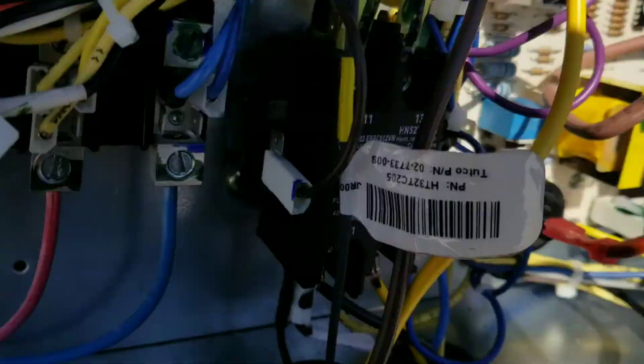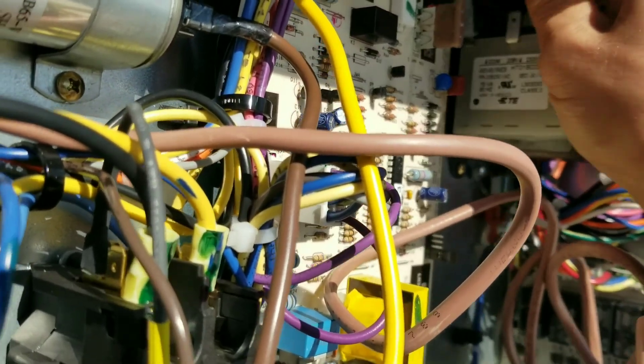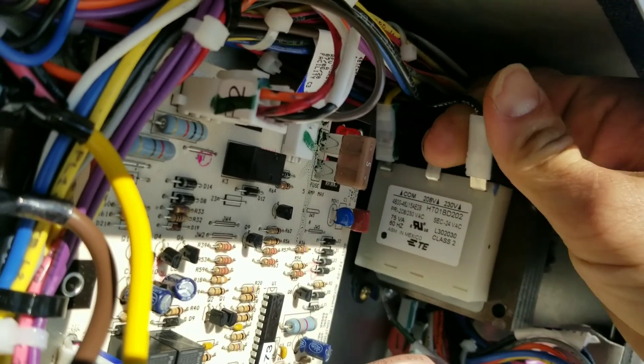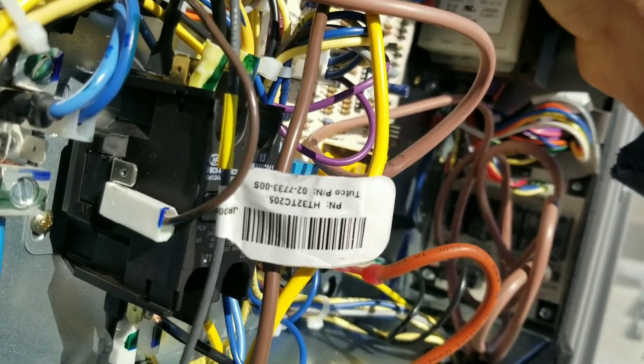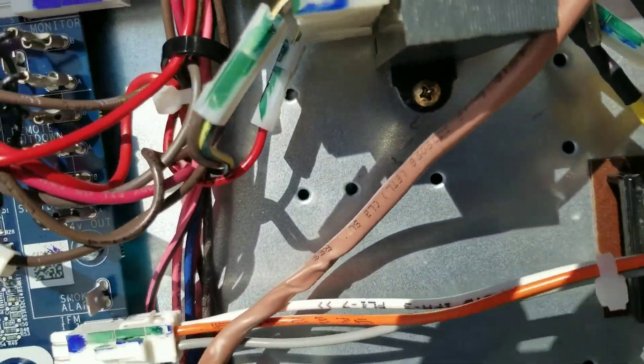We are going to correct our transformer taps. We're running about 214 volts, so I'm going to get a better 24 volts if I'm connected to the 208 tap. We'll do that first, and then the second transformer over here — we'll do the same thing.